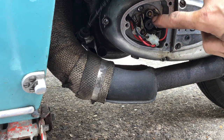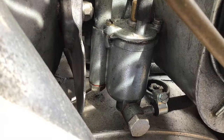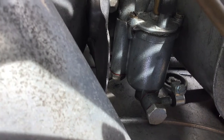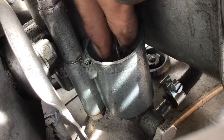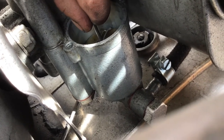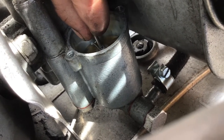Sometimes the carburettor float chamber can get crud at the bottom — sediment from the fuel tank — and this can cause the float needle to stick. The float seems quite happy in there and does seem to be going up and down. There's a needle valve at the bottom as well, and that can cause the float to stick in the down position so the petrol doesn't shut off at the right time, then it floods into the engine causing no end of problems.